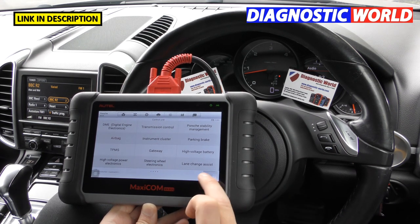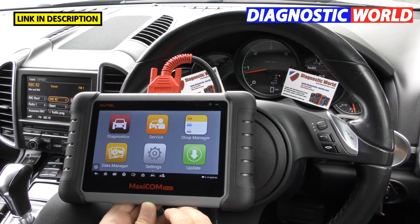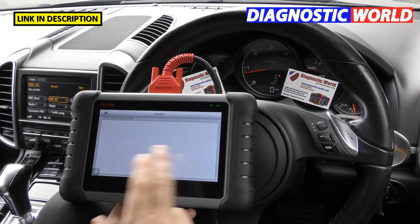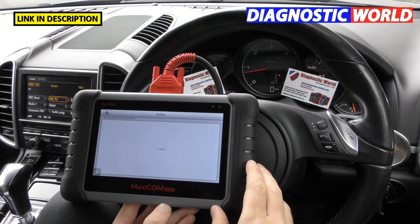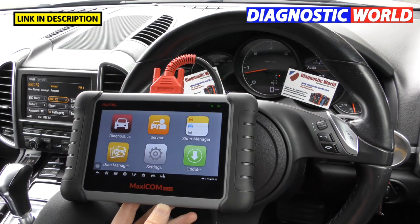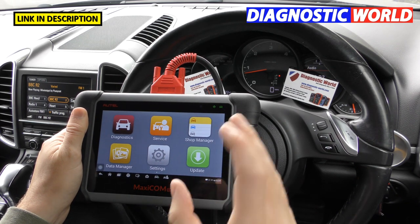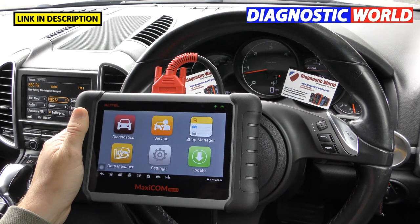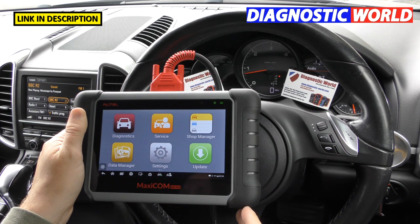Is it a touchscreen? Yes — there are no physical buttons around the device; everything is touch screen. How do you update it? You just click 'Update' with an internet connection and it lists available updates. You can download them all at once — no computer needed. Updates are free for the first year; after that it's around £130 per year, with no obligation to update every year.